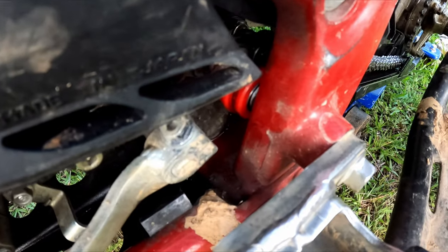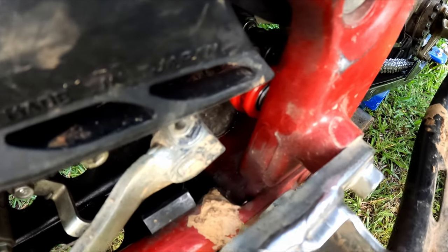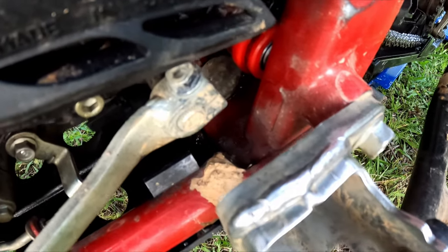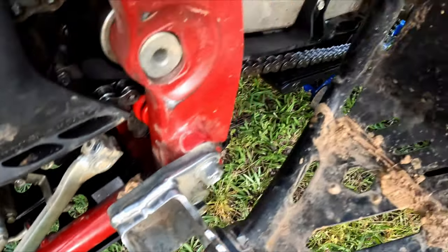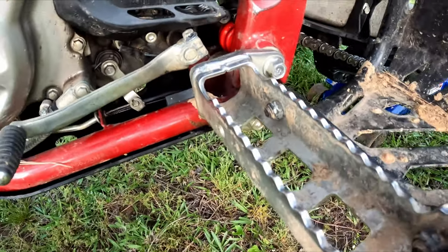We just installed our new chain guide right there - it's a little dirty too so I'm gonna get a paper towel and wipe it off. Now we're gonna have what looks like a new chain - at least it looks new. It does look pretty good, got that shine too.